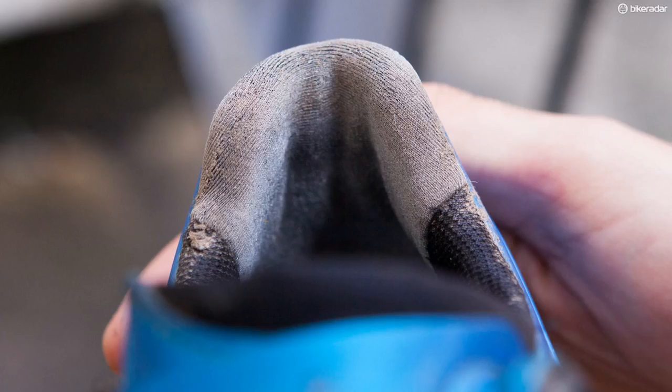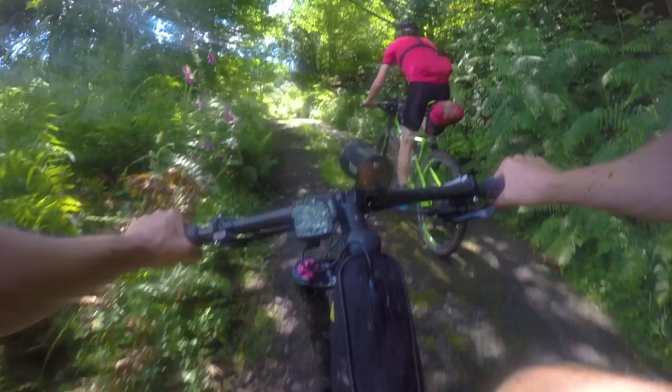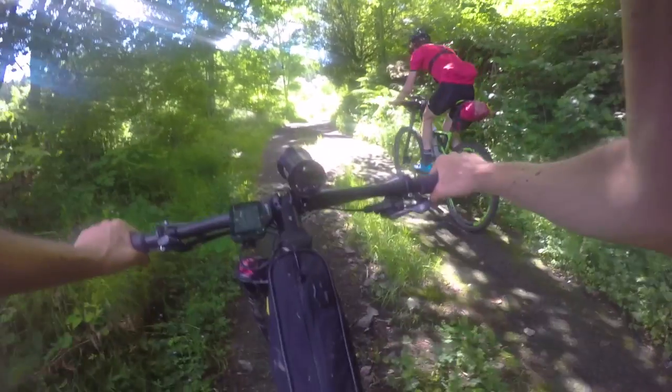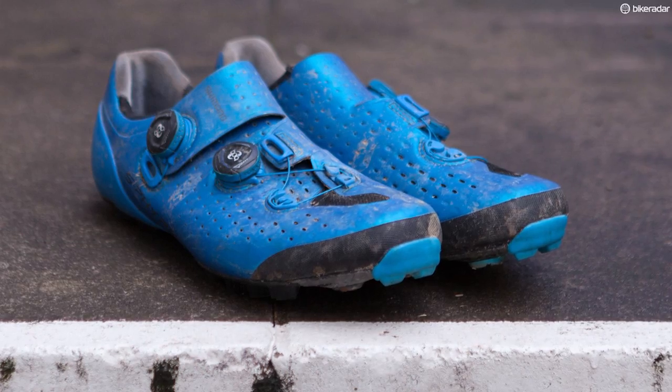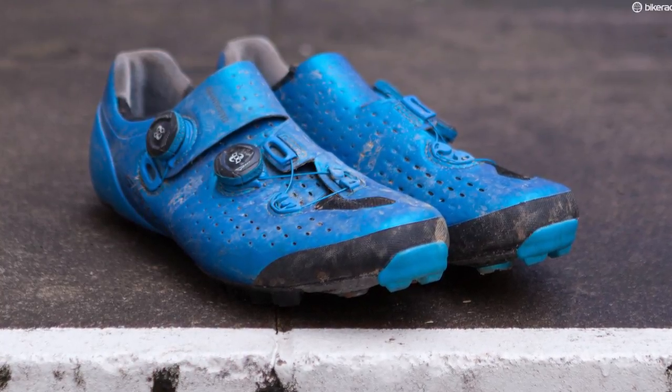Compared to the Sidis the heel cup is equally solid — it's got some cat tongue fibre and again I had no heel slippage when riding or walking in them. Onto the boa retention system: boas have been around for a long time, they work, simple as that. Once I clamped them down there was a comfortable, even feel across my feet and there was no movement.